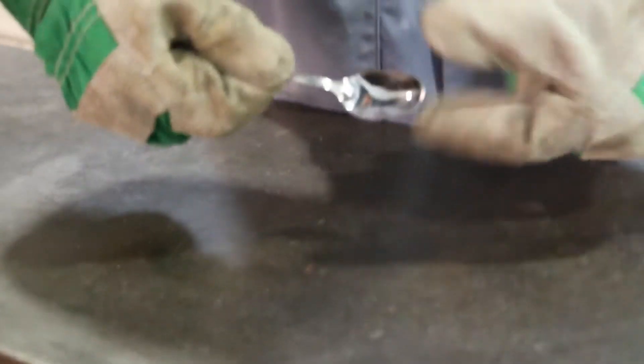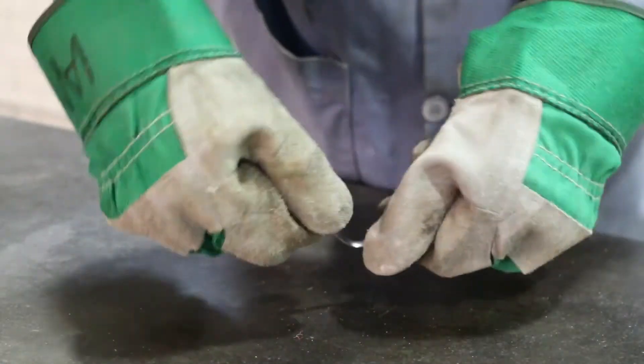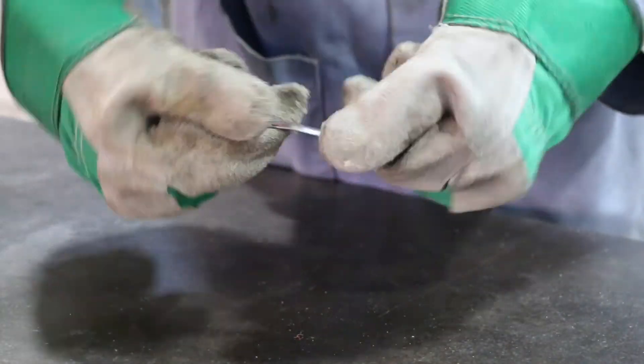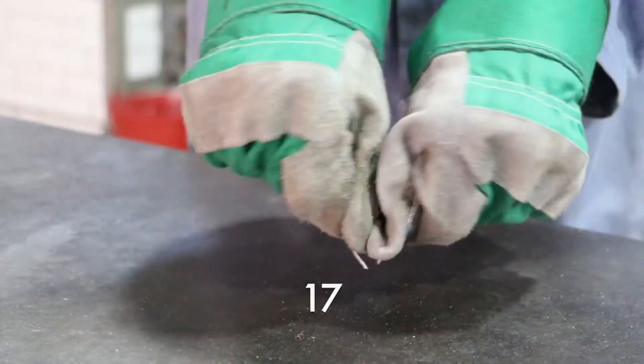For the first part of our demonstration we will now count how many times we can bend the spoon before it snaps. The build up of dislocations changes the metal's properties to becoming more brittle and our spoon finally snaps when the metal has become simply too brittle. Here we managed to bend the spoon 17 times.